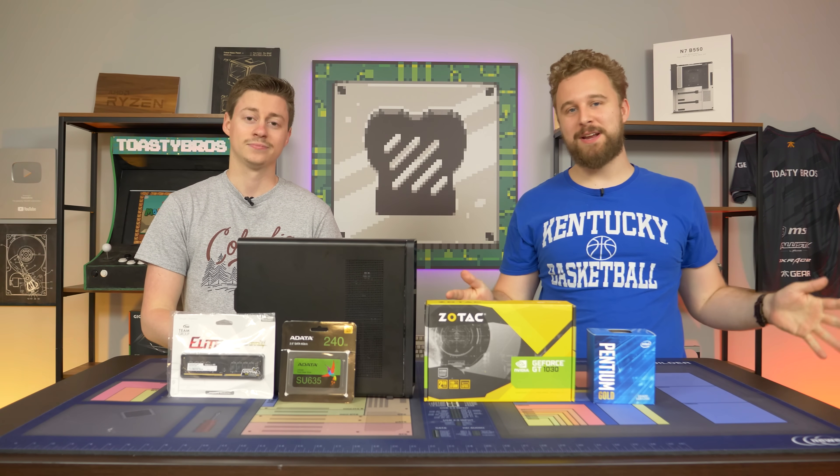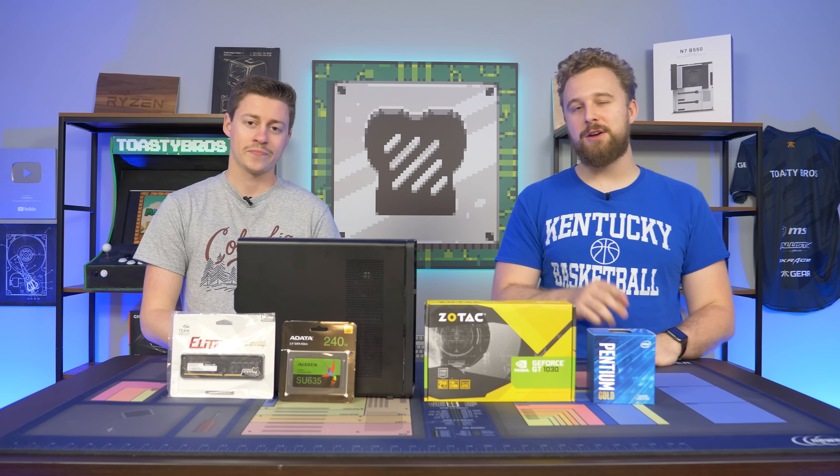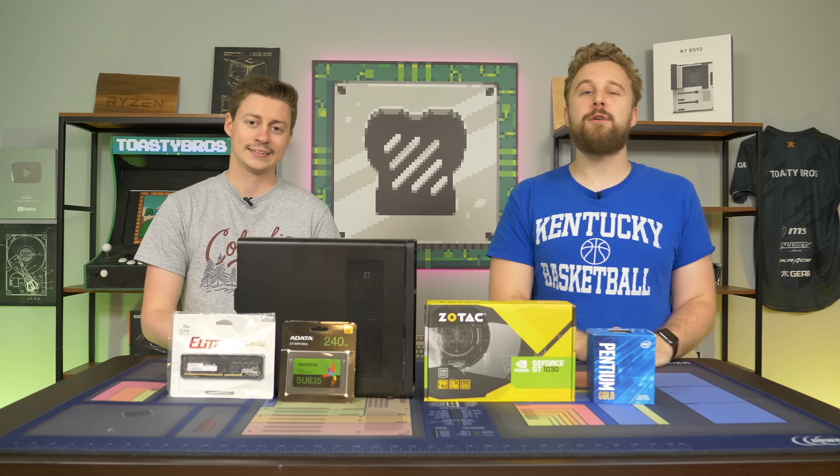We're maxing it out within reason. We want to make sure this thing actually works for a video and we want some pretty good choices for the components. But before we get into talking about each part, let's hear a word from today's sponsor.